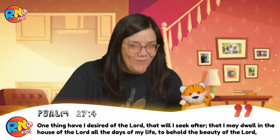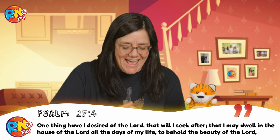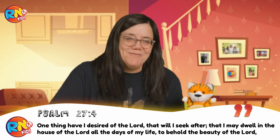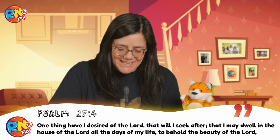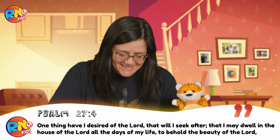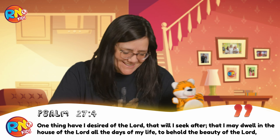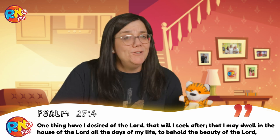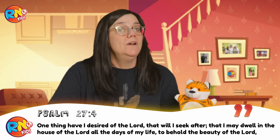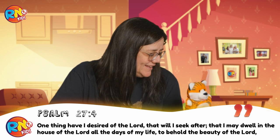Psalm 27, verse 4. One thing I ask — one thing I ask. Of the Lord — of the Lord. This I will seek — this I will seek. That I will dwell in the house of the Lord — that I will dwell in the house of the Lord. All the days of my life — all the days of my life. To look upon his beauty — to look upon his beauty. And to seek him in his temple — and to seek him in his temple.